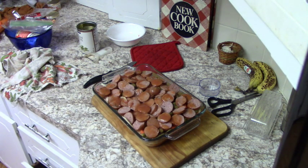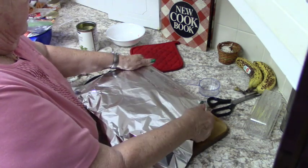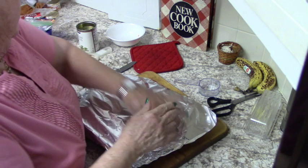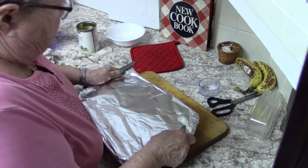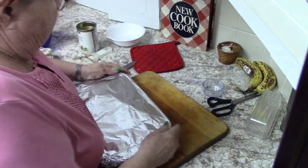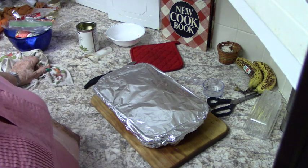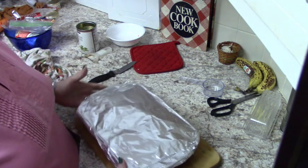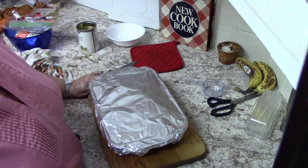Isn't that a casserole and a half! I'm going to cover it with foil and it's going into a 350 degree oven for an hour. It needs that long because the potatoes and carrots are raw. That's the simple supper for tonight — I'll put it in shortly since I have brownies in there right now. I'll show you what it looks like when it comes out.